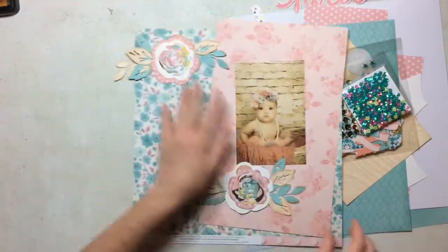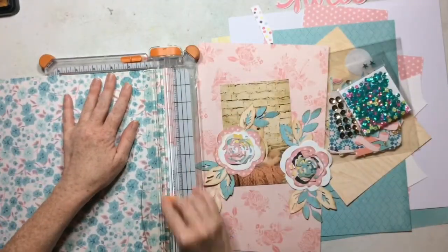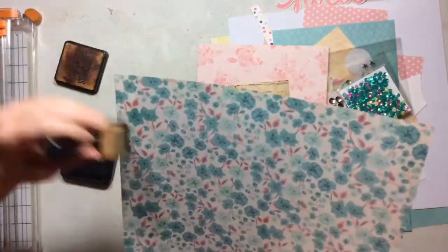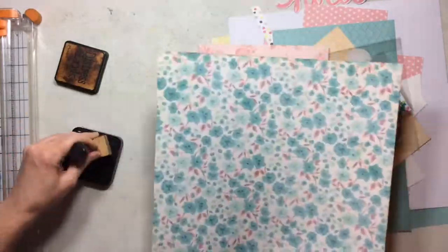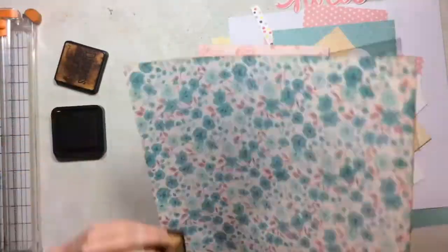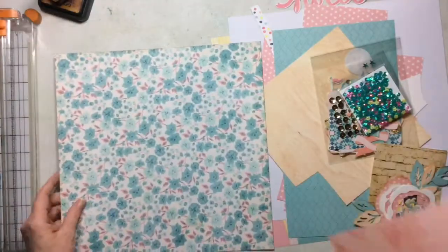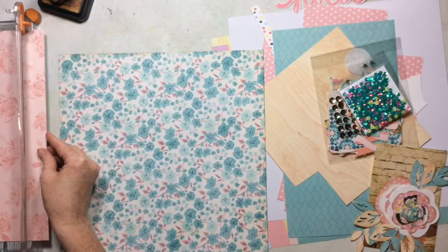I have another layout for you today using my Wild Hair Kits. These are some die cut flowers I'm going to put on my layout. This video is fast because this layout was super fast and easy. I took my two favorite papers from the kit and I die cut those two roses with a metal die from Maggie Holmes Confetti Collection.